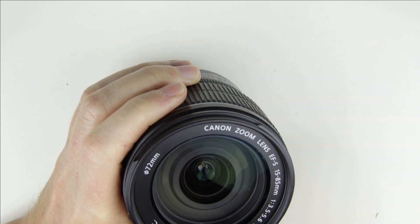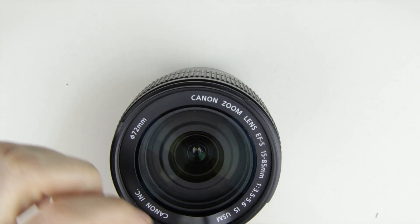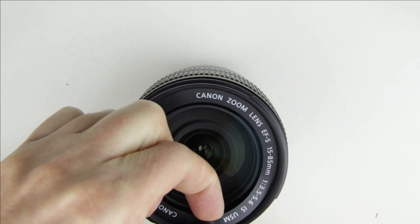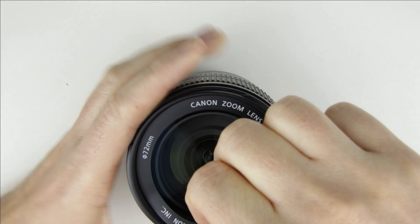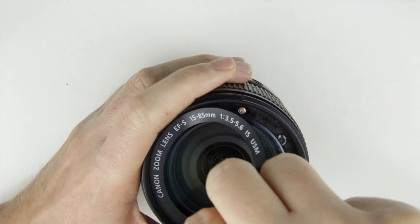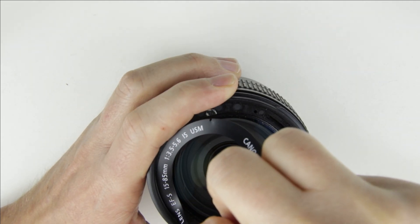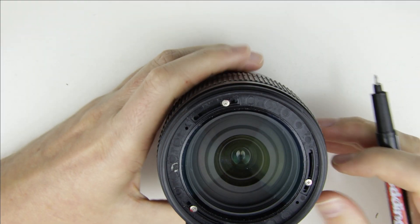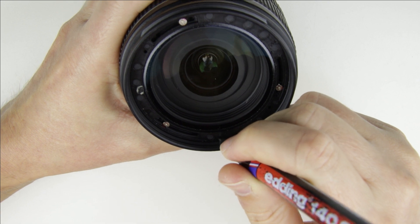Use metal tweezers to lift up the front lens plastic covering. That is a soft plastic adhered to the side of the front lens. Mark the exact position of the front lens element — it is calibrated, so it should be put back in the same position as it was originally.